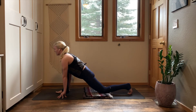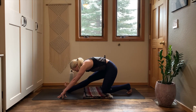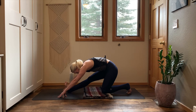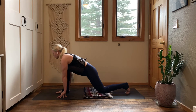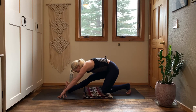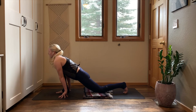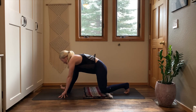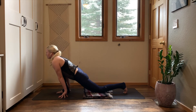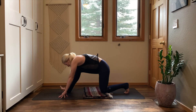Reach your chest forward. Inhale, reach out the crown of your head. Exhale — half splits. Straighten your right leg, shift your hips back, flex your right toes. Inhale, come forward — low lunge. Exhale, shift your hips back — half splits. Continue flowing between low lunge and half splits, moving with your breath. Two more times — inhale forward, exhale shift back.